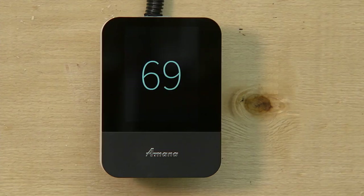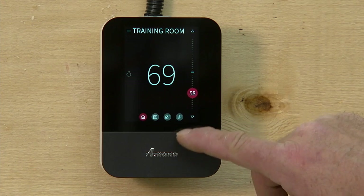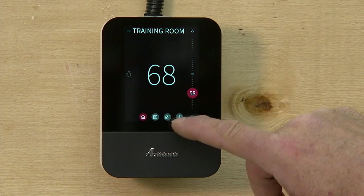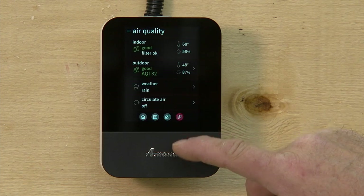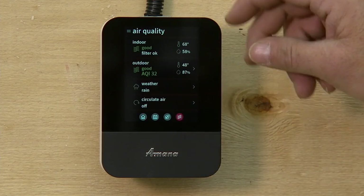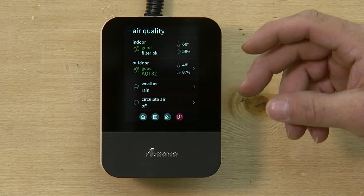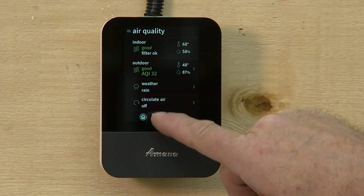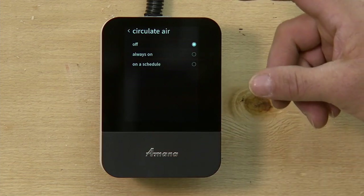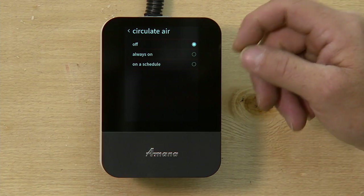If you want to circulate air in your house, there's a setting for that. It's the icon all the way to the right — the little wavy lines. Just tap on that. This screen gives you your indoor air quality, your filter percentage, your outdoor air quality, and humidity. To circulate the air, just click on circulate air and you have three options: off, always on, or on a schedule.